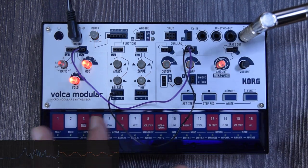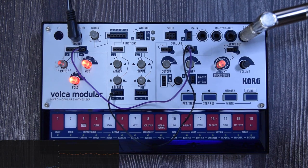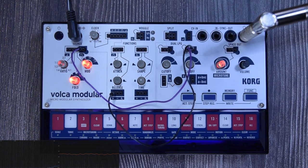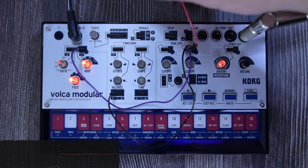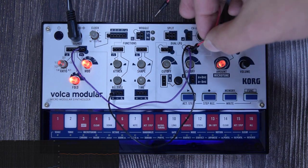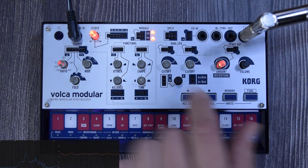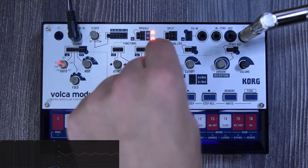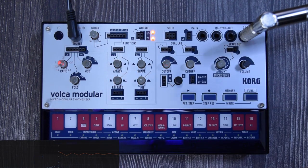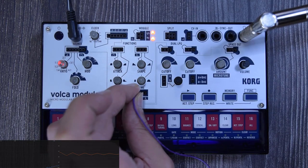With the dual VCO patch, finding the sweet spot with the ratios gives you really cool sounds. You can also overwrite the LPG level control. By default the envelope controls the LPG, but you can connect the rise and fall instead: connect the rise and fall plus or minus output to the level input, and use the end trigger to loop. Now the rise and fall controls the low pass gate opening and closing.